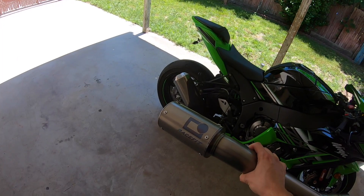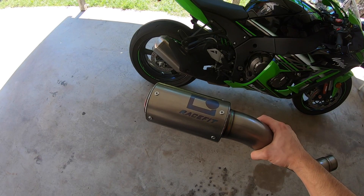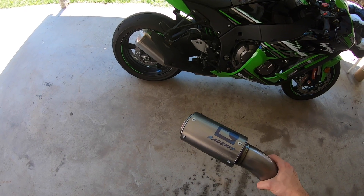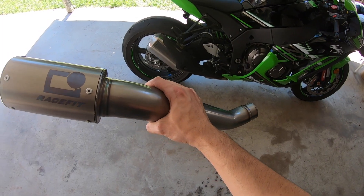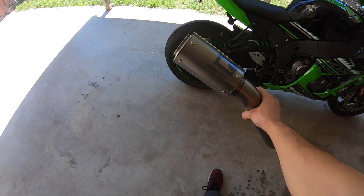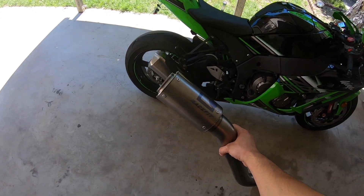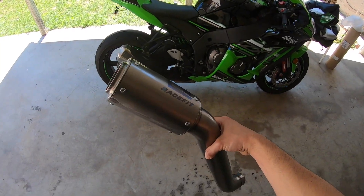All right, here's a look at the exhaust that I got — I got the Racefit. It took me a minute to decide what I wanted to do. I actually really like the way it looks. I like the fact that it's a one-piece that eliminates the cap, so it includes the mid pipe too, and it mounts to the passenger peg — that's just the way I like it. This is the pipe.